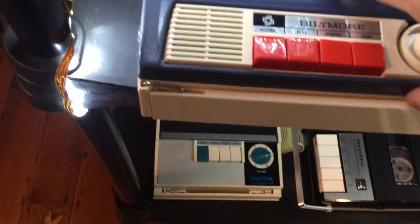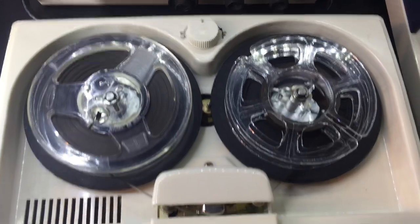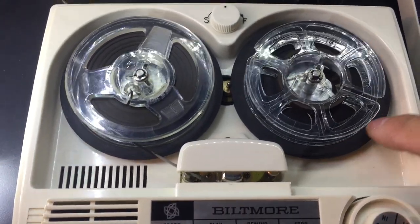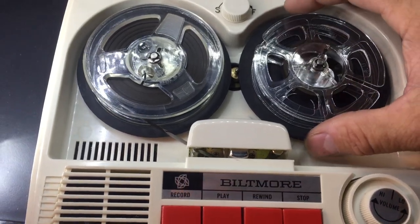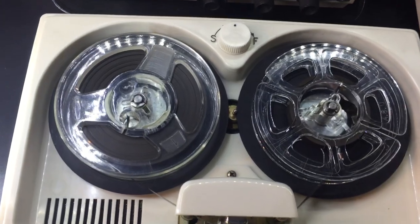It has three-inch reels on there now. It'll take up to three and a quarter. As you can see, the drive spindles can accept a little bit larger tape, and I have the three-inch on there right now.